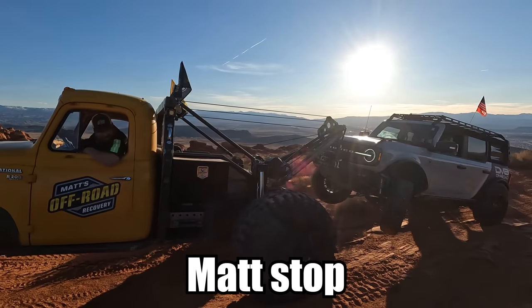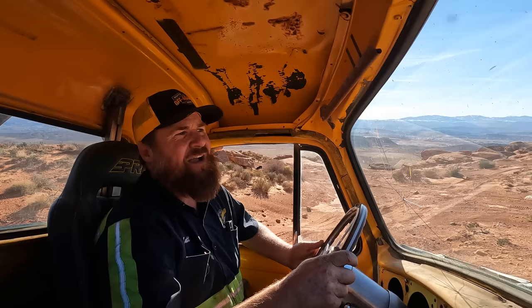Matt, stop. You're super close — we're going to hit. So we got a call for a Bronco with a busted front axle out on the West Rim Trail. We're going to head out and see if we can find them and get them scooped up and taken back to safety. We just got the wrecker put back together, so this is great timing — it'll be a good test for the wrecker. Beautiful day out here, like 50 degrees and sunny.